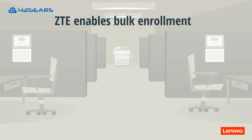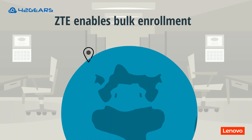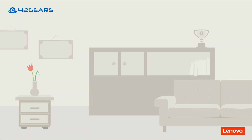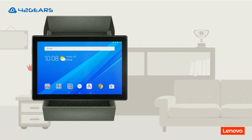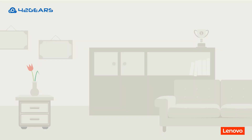Zero-touch enrollment enables bulk enrollment, making it convenient to deploy Lenovo Android business devices across multiple locations. Out-of-the-box device enrollment allows admins to set up the device without involving the user, making it easy to get devices business ready and preventing device misuse and mishandling.